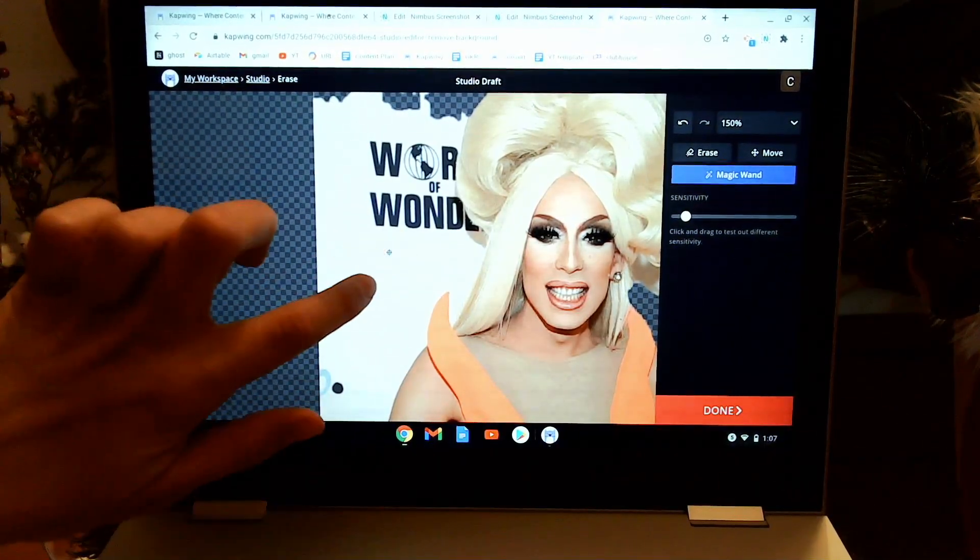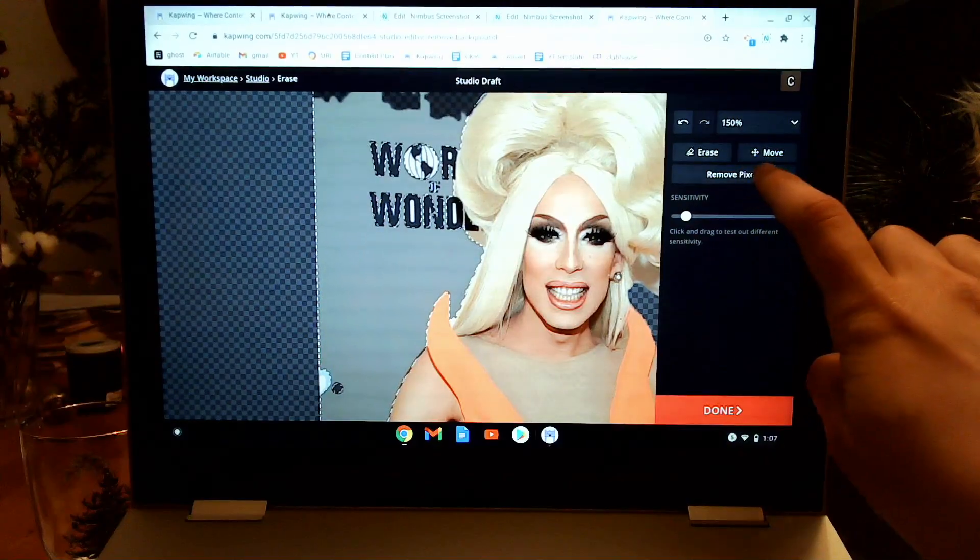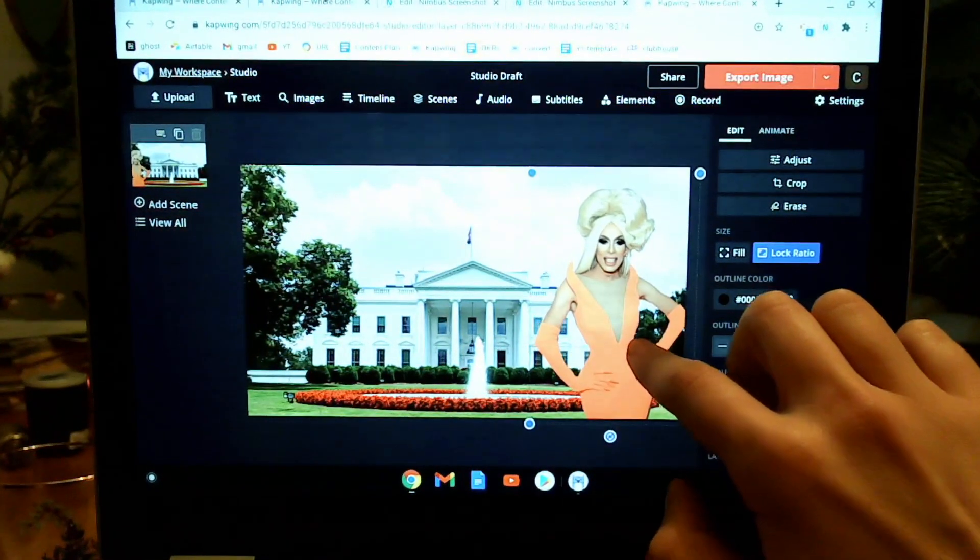Most Chromebooks have a touchscreen, which makes editing with Kapwing super easy because anything you can do online with your mouse, you can just very quickly do with your fingers. You can drag and drop and move files around. Most Chromebooks have a touchscreen, but not all. I'll be using the Pixelbook 5, which does, so I can use my fingers, a stylus, which makes it also very easy.